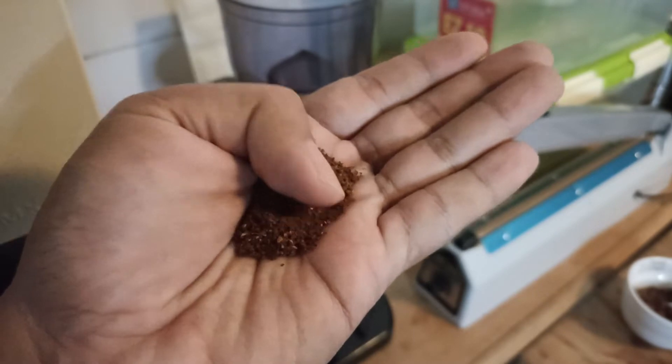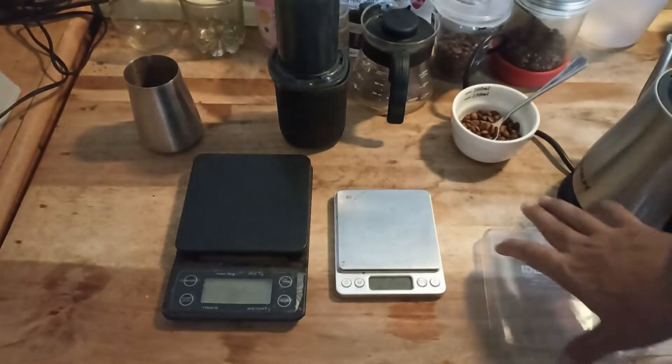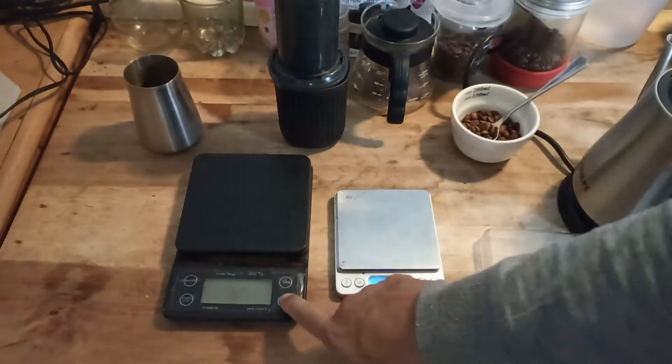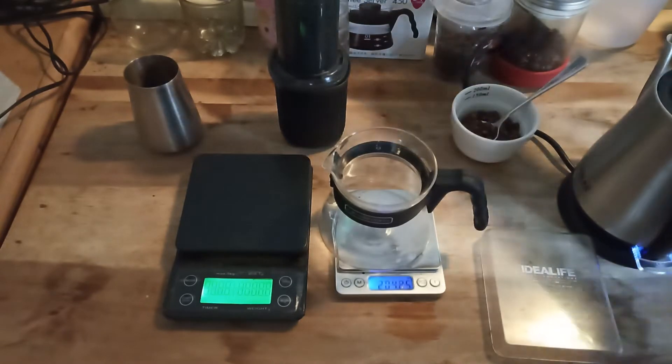Okay, fluffy and more coarse grind size. Let's get our brew started. I'll turn on my scale and prepare my decanter from Hario.